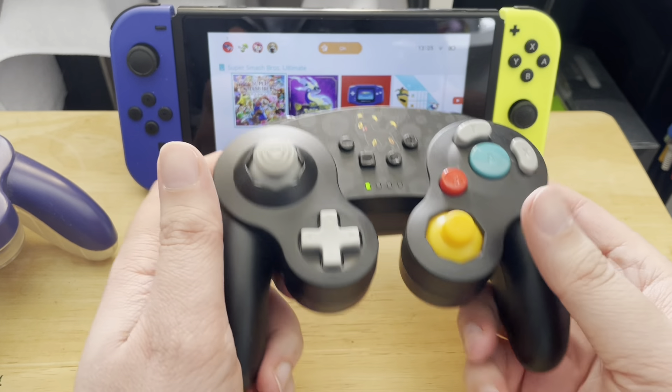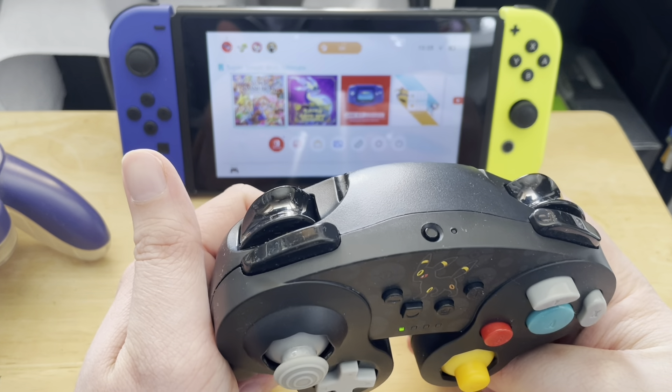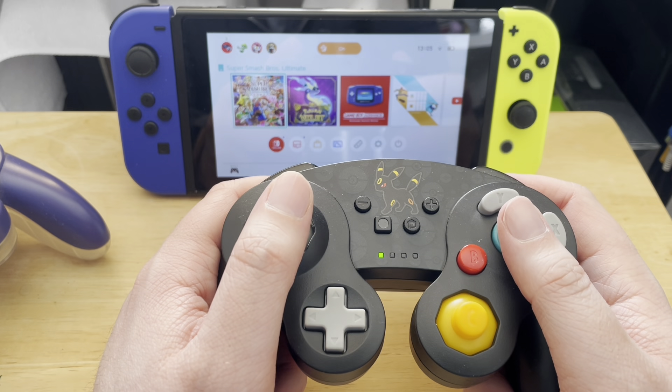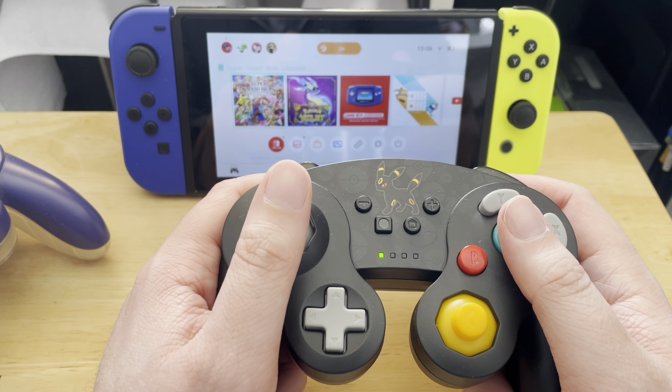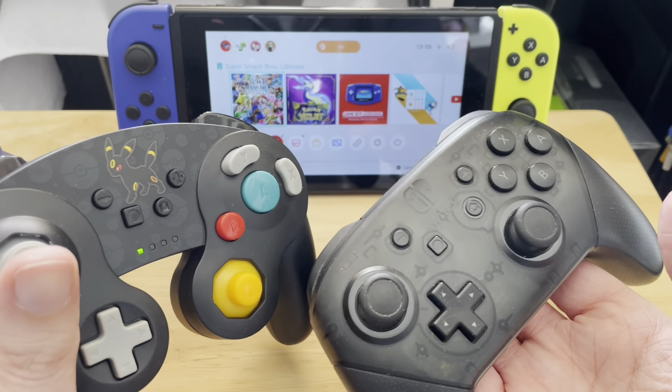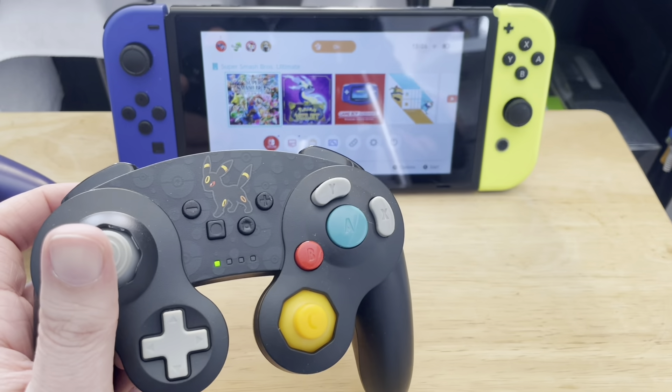Other than that, I think it works pretty well. I've used this for quite a few hours now and it seems to work well. I don't notice much input delay. I'm going to pair it to my Pro Controller in Smash Bros and see how it does.